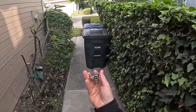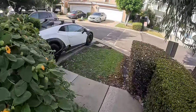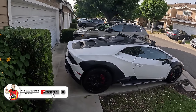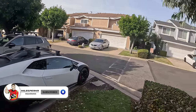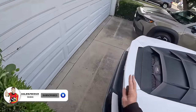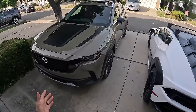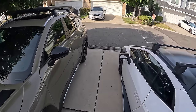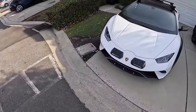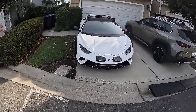Now because the Huracan Sterrato does not have remote start, this is how you'll be starting your day — walking out your driveway to find your Sterrato parked there. Before we get behind the wheel, I want to look at it dimensionally in this driveway, which I estimate is a normal size driveway. I've got it parked all the way over to the left-hand side, with the front tire hanging off just a touch.